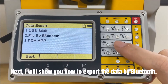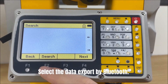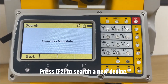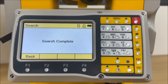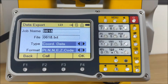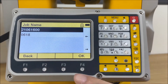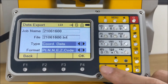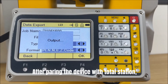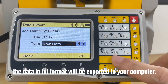Next, I will show you how to export the data by Bluetooth. Select Data Export by Bluetooth. Here we can find an empty device list. Press F2 to find a new device, then press Enter or F4 to select the device. After pairing the device with the Total Station, the data in TXT format will be exported to your computer.